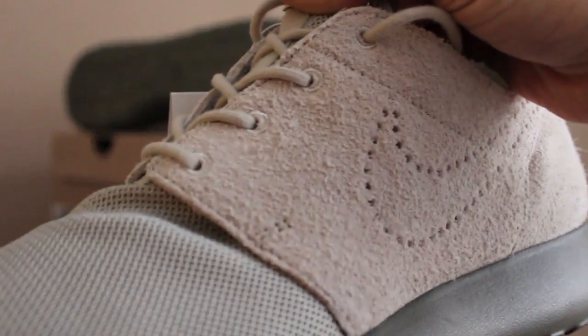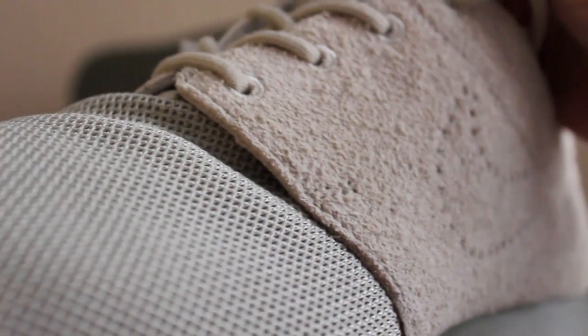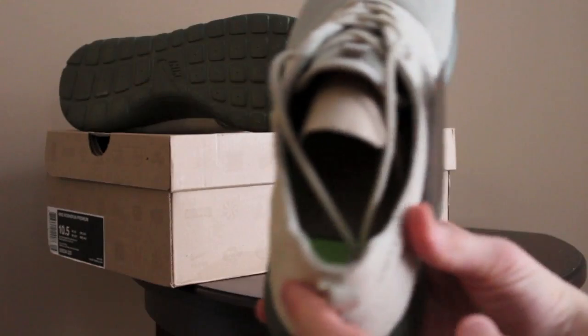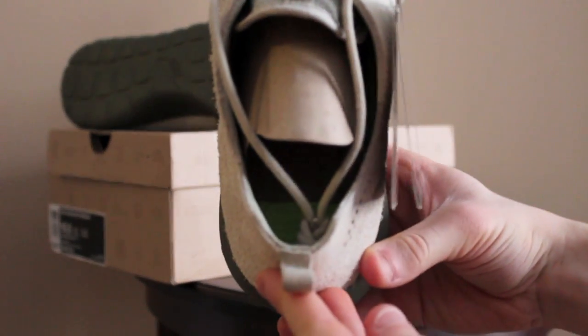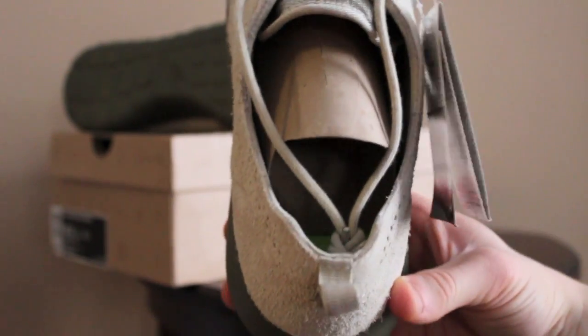There you go — it's pretty soft, very nice materials. The mesh on here is also very soft with great materials, so these are definitely a step up from the rest of Nike's material. One thing to know though is the padding in the back here — it's especially very minimal and very thin back here.